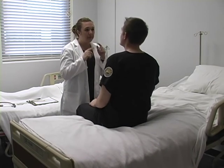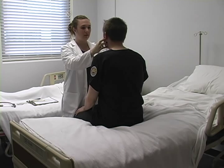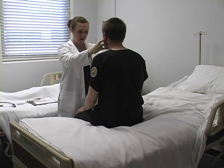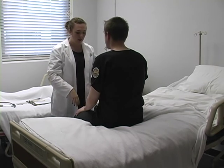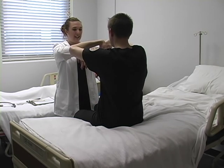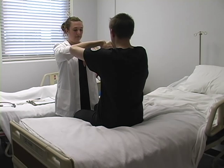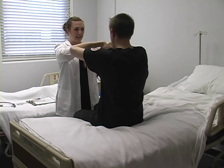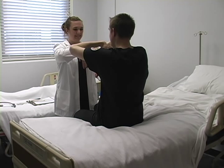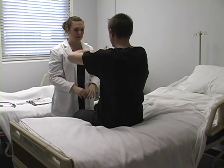We're going to check your jaw for TMJ. Open. Good. Very good. Now click in your pocket. We're also going to check your arms — any tingling. Check the carpal tunnel. Hold it for just a few more seconds. Good.